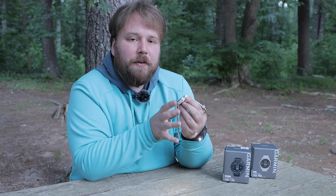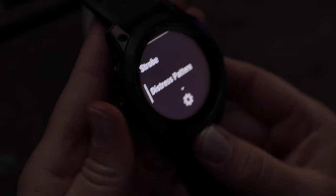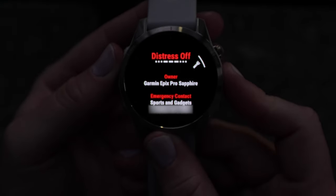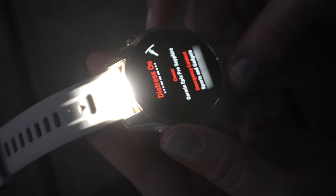Press the back button located at the bottom right to go back to the previous menu, then scroll down and choose distress pattern. This feature will flash an SOS signal in Morse code and display your name and emergency contact information on the screen.